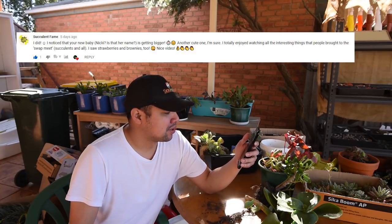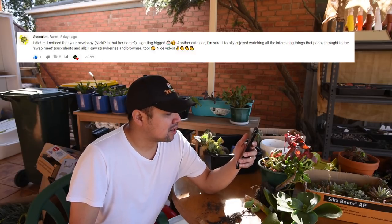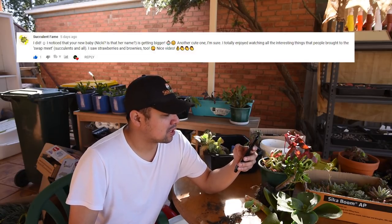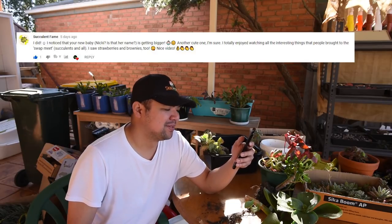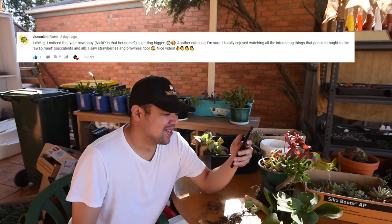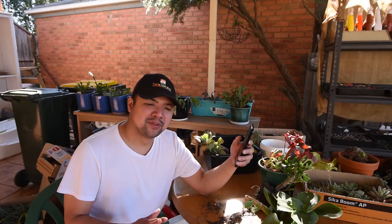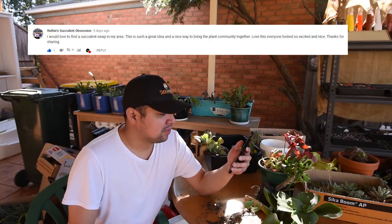From Succulent Fame: 'I noticed your new baby Nikki — is that her name? She's getting bigger, another cute one. I totally enjoyed watching all the interesting things people brought to the swap meet — succulents and all. I saw strawberries and brownies too!' Thanks, Sheila. We encourage people to join even if they're newbies without plants of their own — they just have to bring something else, and food is always welcome.